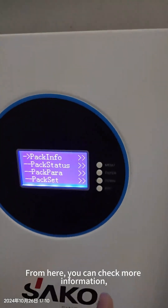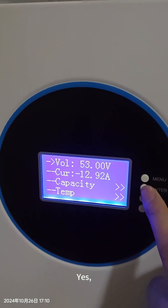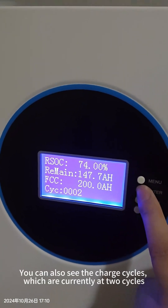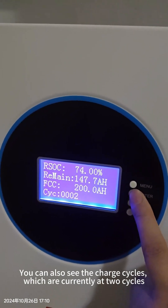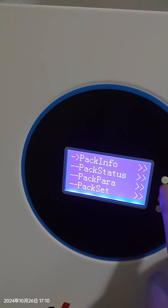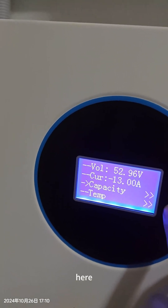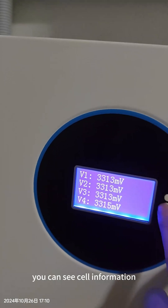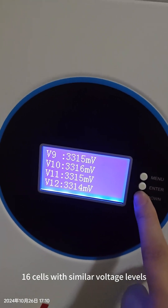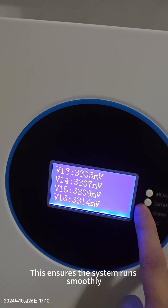From here you can check the pack information and the capacity. You can see the cycle count is already two cycles. We can also check the information of each cell — they have 16 cell pieces, each cell with a similar voltage. So they don't have the problem of cell imbalance.